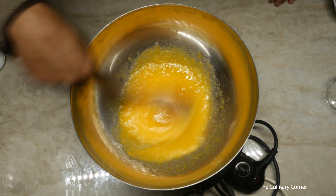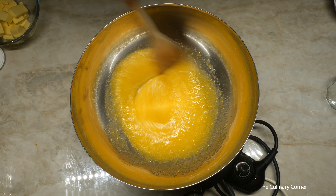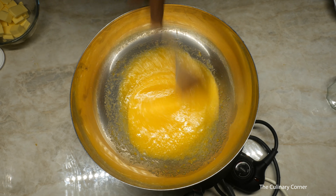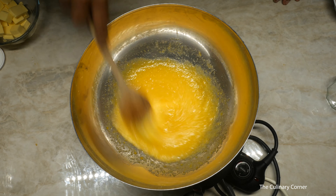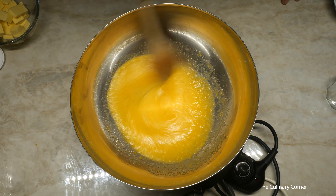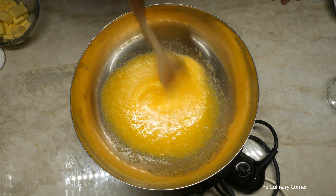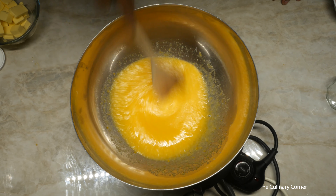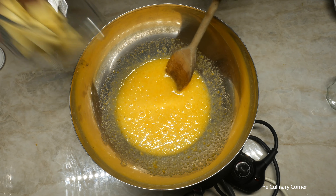If you want to use egg yolks only — from a recipe where you've used the egg whites — you can add up to eight egg yolks to this without adding any whole eggs. Using egg yolks also gives a nice yellowish color.